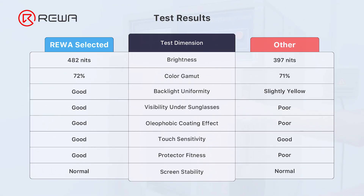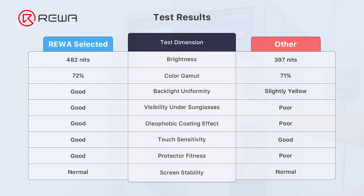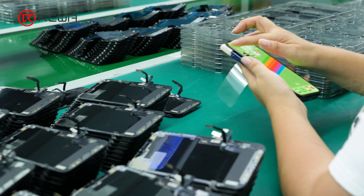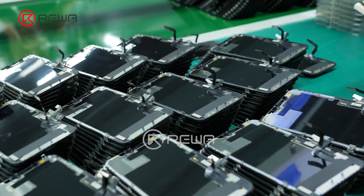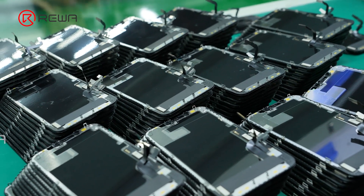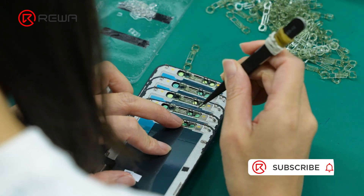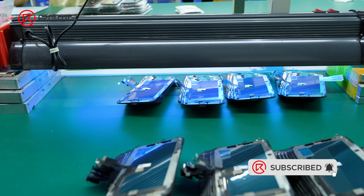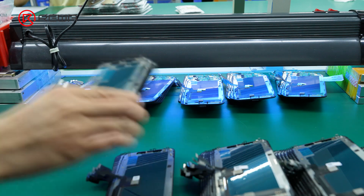Based on the testing above, we have the following testing results to help you choose the right HD assembly. The Reiwa team selects products of all quality levels to meet the full range of quality and price requirements of customers. We control the quality of our products from the supply chain, through sample testing, to final product testing. For quality aftermarket parts, Reiwa is the smart choice.